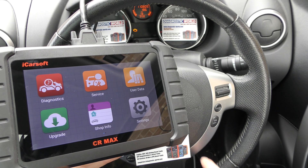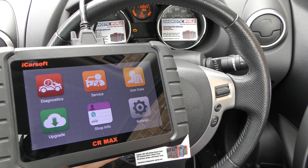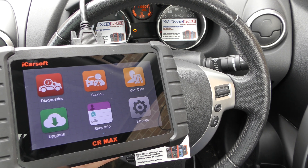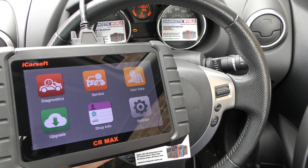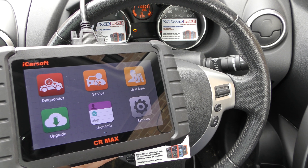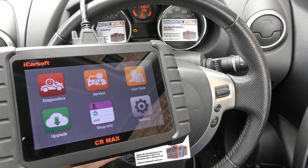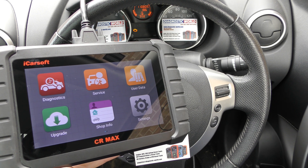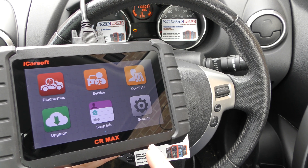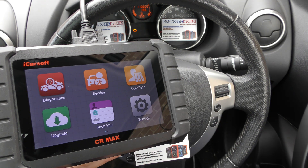Right now we're in a Nissan vehicle and we have a check engine light on the dashboard. I'm going to be putting a link to this kit in the description below this video. It's a fairly new kit but that's not going to stop the fakers and the cloners from cloning this tool, so if you want to make sure you pick up a genuine tool then use the link in the description below and it will take you to the genuine product.